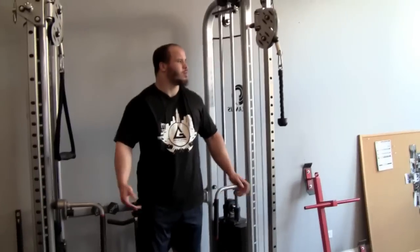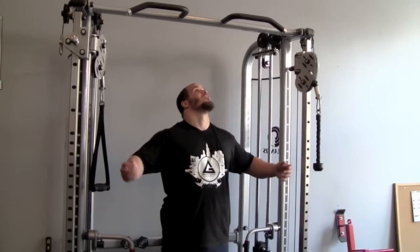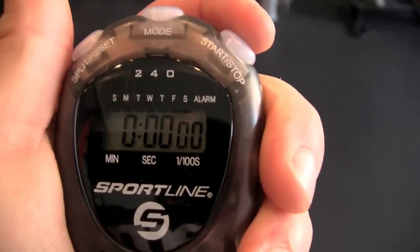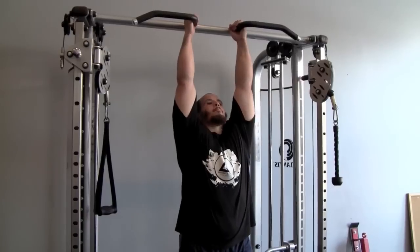All right, here we go. This is the second set. Greg's trying it again. We didn't film the first set. He did get two reps, which is pretty good. Let me know when you're ready, Greg. I'm going to hit the timer. Fifteen seconds up, fifteen seconds down. Ready? Go.